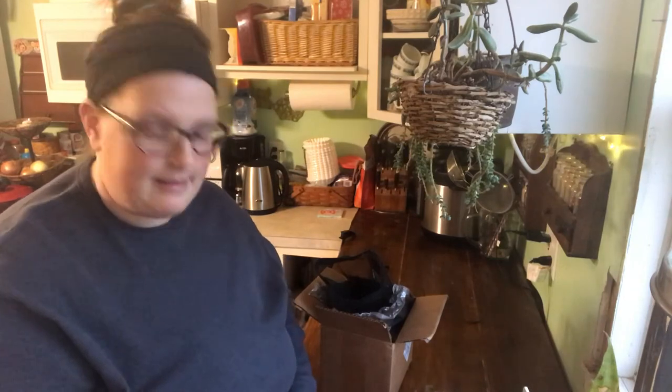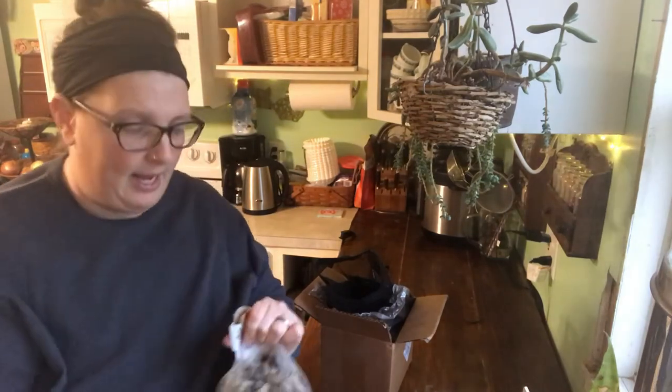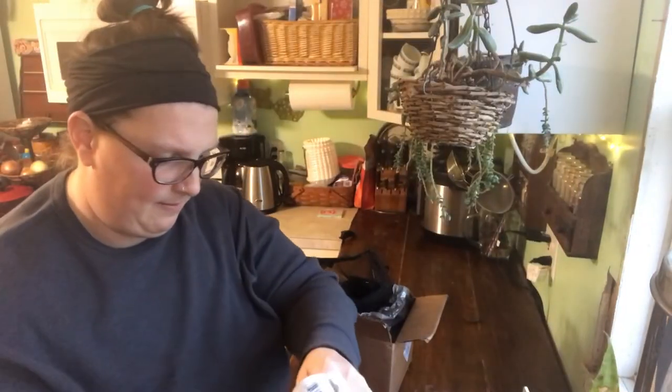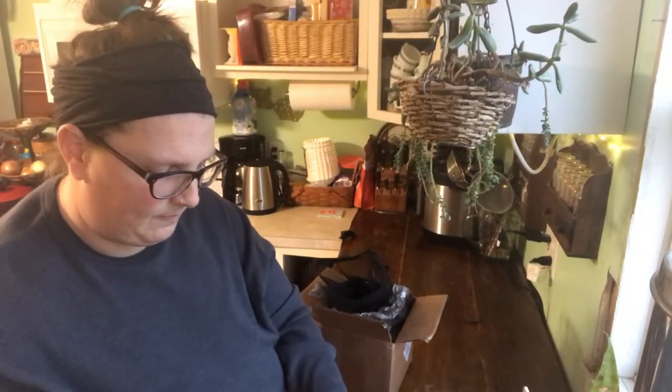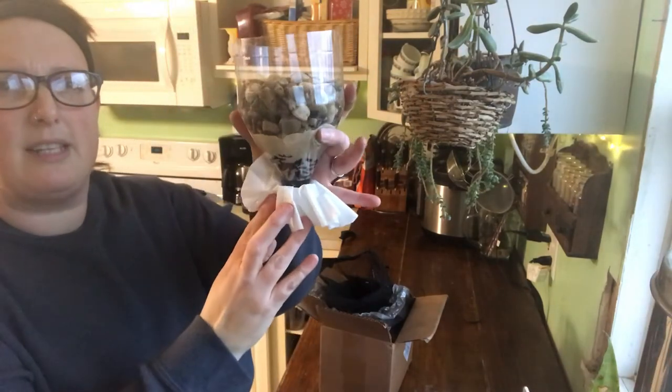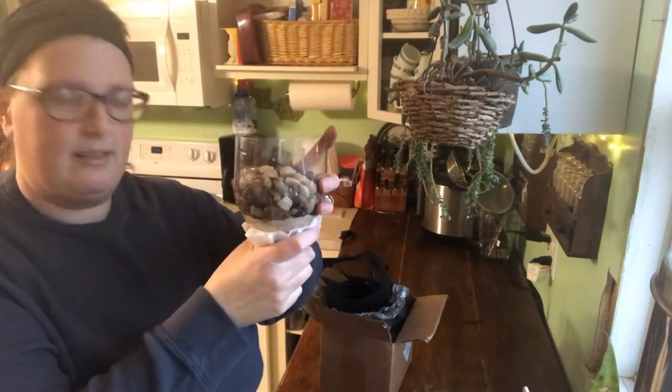This is going to filter out sediments and lots of other things. The charcoal actually takes care of so many water contaminants — it's a fantastic thing to have on hand or to know how to make yourself. Rocks are in, and we have created our very first water filtration system, just like that. Isn't that neat?